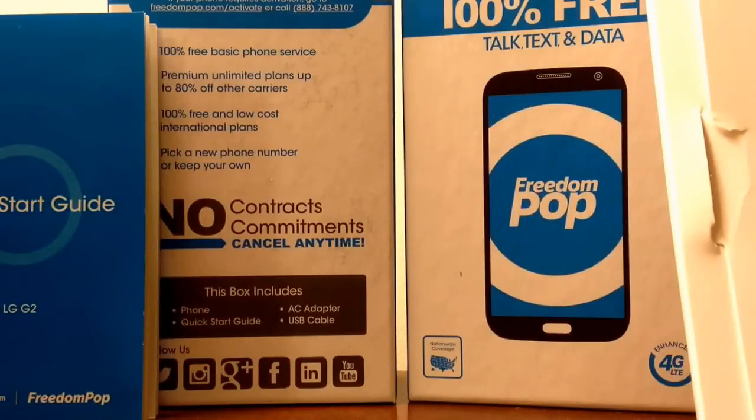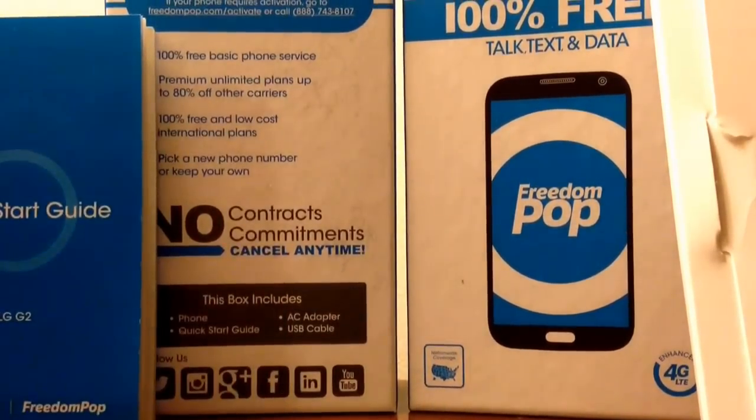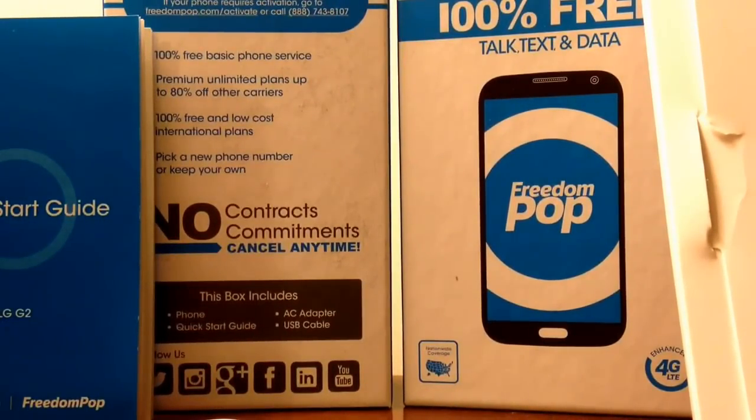So around ninety dollars in if you include two months of service — I paid ten dollars in shipping, the price of the phone, and the return shipping cost.